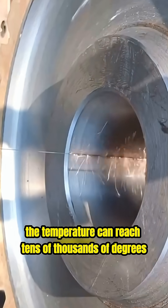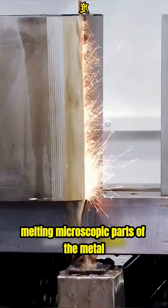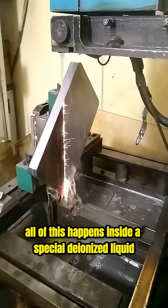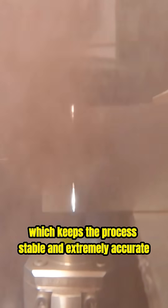In that split second, the temperature can reach tens of thousands of degrees, melting microscopic parts of the metal. All of this happens inside a special deionized liquid, which keeps the process stable and extremely accurate.